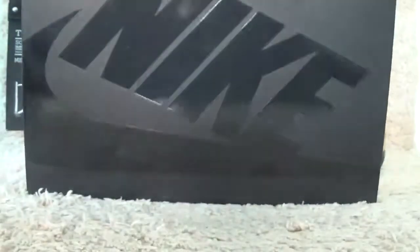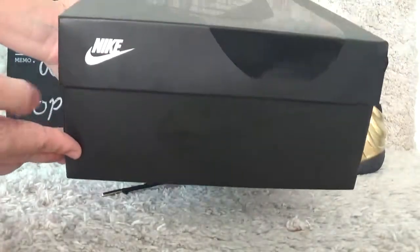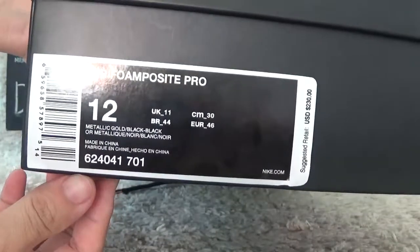Here is the black color from the side box. Here beside with the knife print also. For the other side, we can get the shoe details of the label.